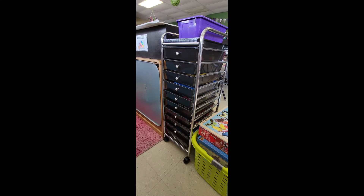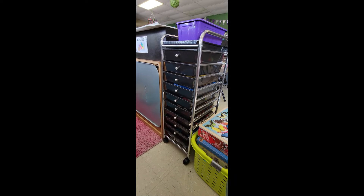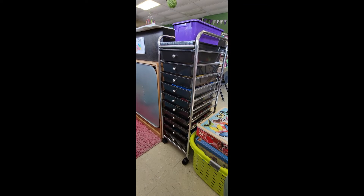The rest of the supplies for our magnet center go in the storage cart. I believe I found this from Walmart years ago, but of course you can find these at Michael's, on Amazon, at Target — they are all over the place. So let's start taking a look at what's inside the drawers.